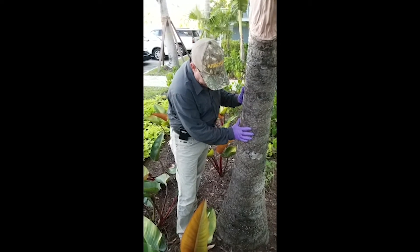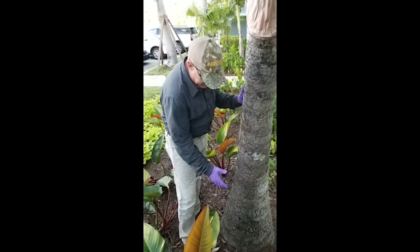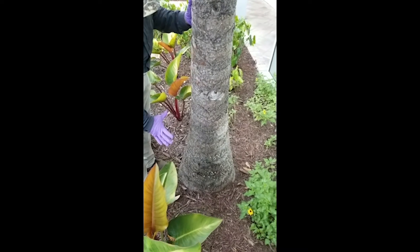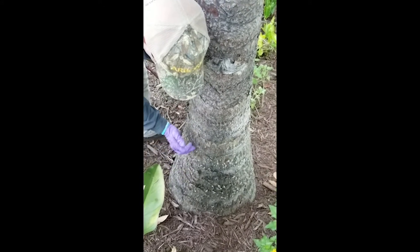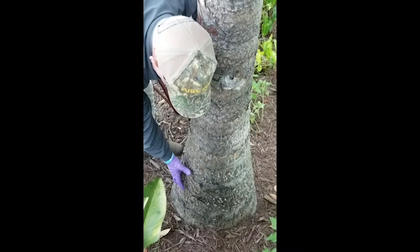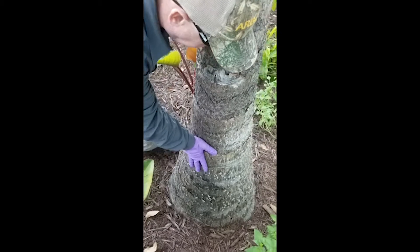Looking at this palm, we need to decide where to place the plug and inject. Many palms flare out near the base, and there's a lot of hardened-off material in those areas, so we want to avoid that. We're going to go above that flare and stick more up into this area here.